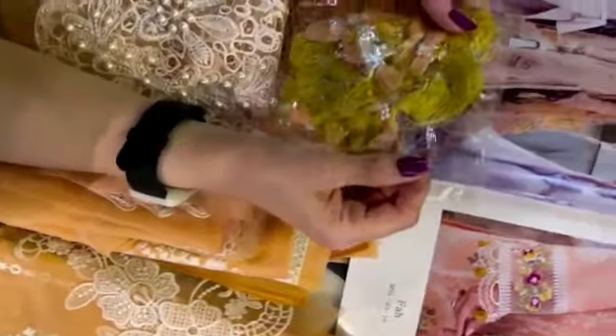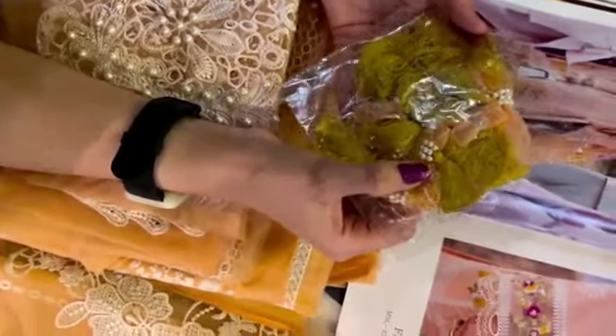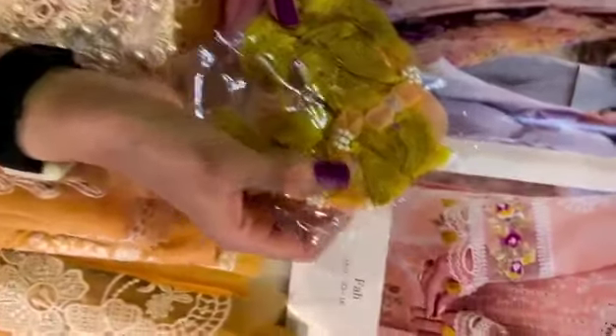These are the beautiful tassels. These are in pearl elements — it's in organza and reshume. You can use them on the sleeves, around the neckline, or the ghera. Totally your call.